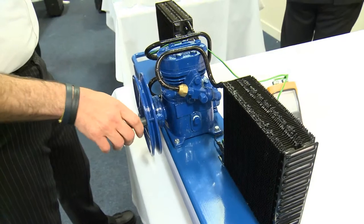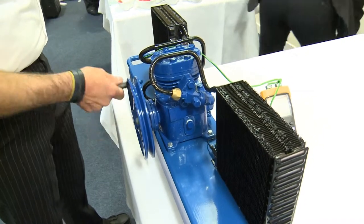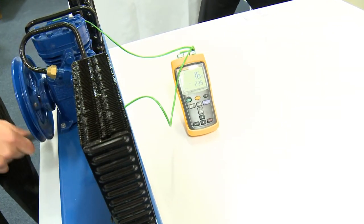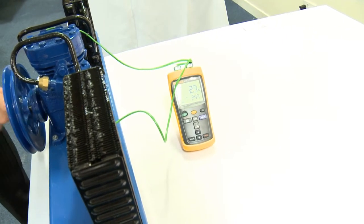By turning on the compressor, we're moving heat from one side of the system to the other. As we can see by the temperature difference that's increasing, the faster and the more work we do, the more heat we move from one side of the system to the other.